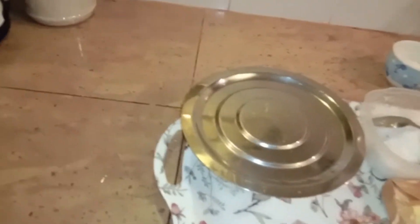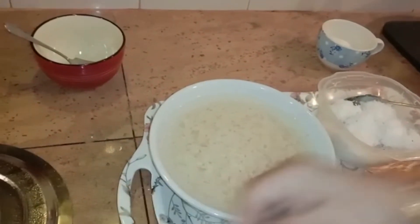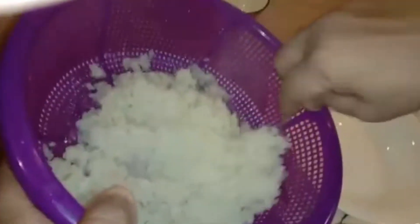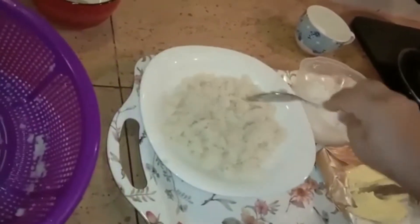After 1 to 2 minutes have passed, this is what it looks like. Now strain the water out. Put it in a bowl — it will be hot, so you must work with it while it is still hot. Let the steam go off a little.